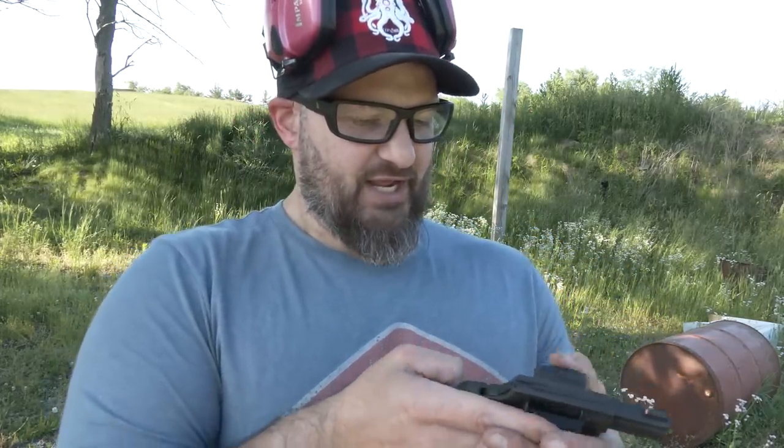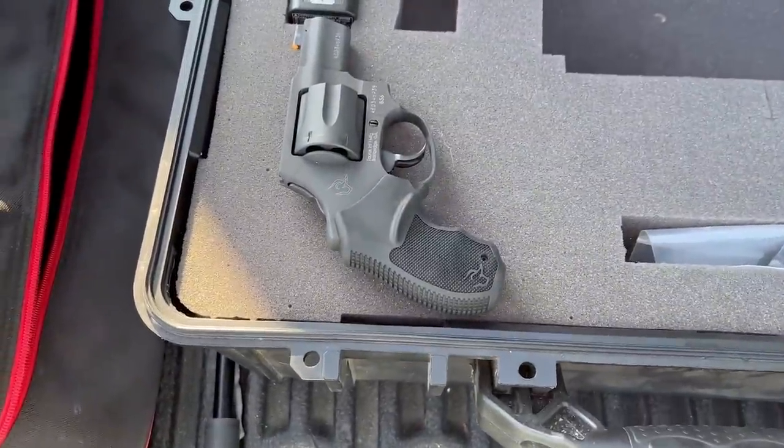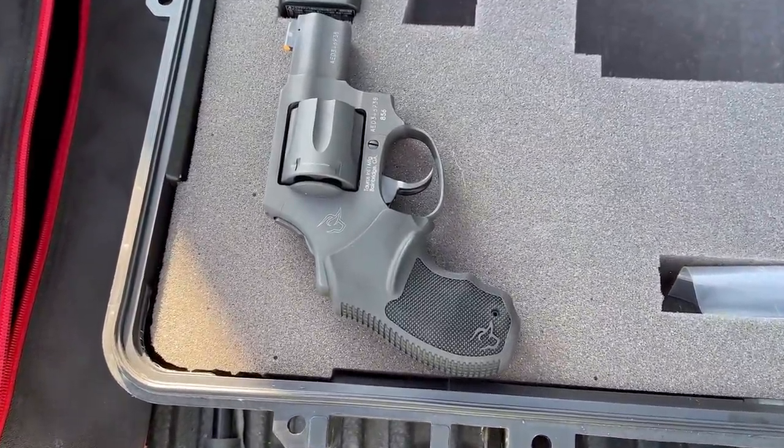That was a 357 seven-shot. What I have here is the 856, a little snubby that is double action only with a bobbed hammer.